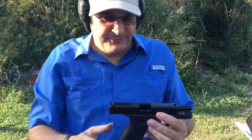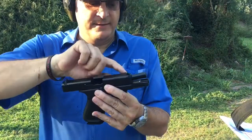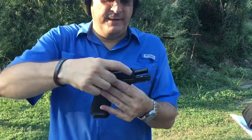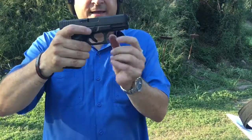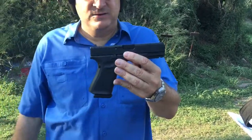The other thing I think they've done a good job with is beveling the slide — the front of the slide. People have been critical and say they beveled the slide but didn't bevel the frame. Who cares? It's still going to cause a lot less drag. If you look at that right there, there's a lot less drag going in and going out of your holster.